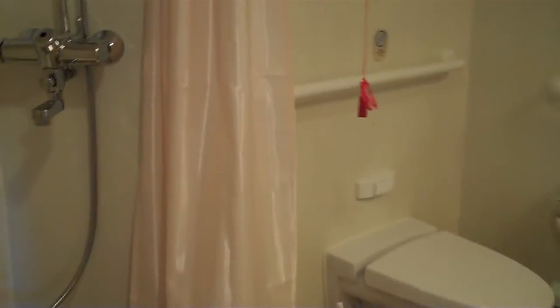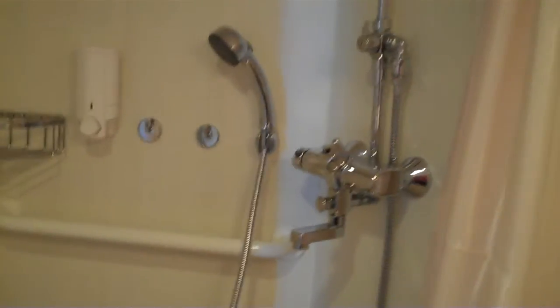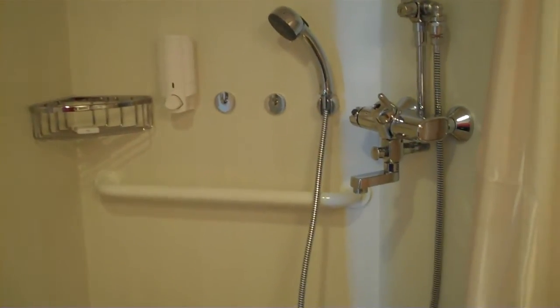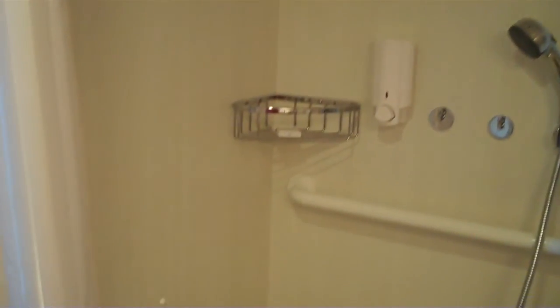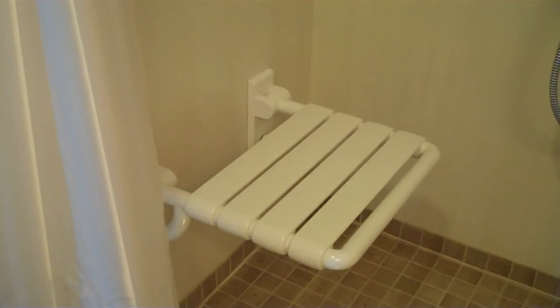We have a roll-in shower with a removable shower head as well as a fixed shower head above. We have a shampoo dispenser, and there is a fold-down bench in the shower.